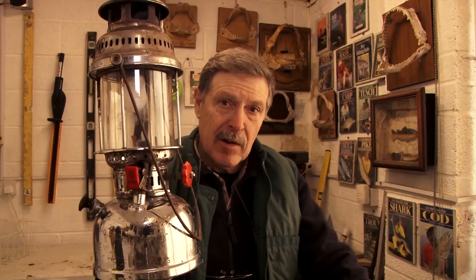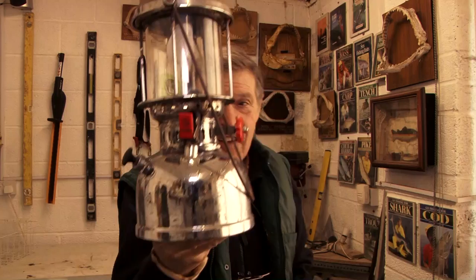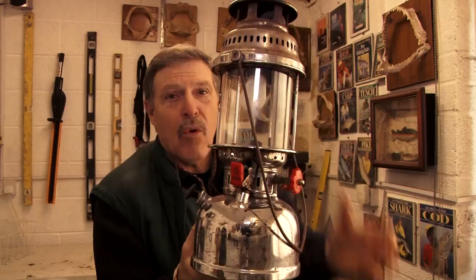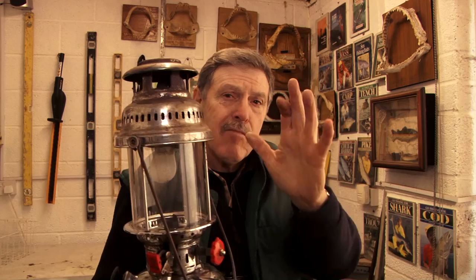Years ago we didn't have those LED headlights. We used to feed batteries like giving kids candy. We used to use these — a pressure lantern. Now they give out a really good constant light, different to those LED battery-powered units you get nowadays. You can still buy these. This one was actually made by, I think, the Anchor Lamp. I've had it — wait for this — 30 years. It's had some use, had a few services. I haven't used it for several years in fact.